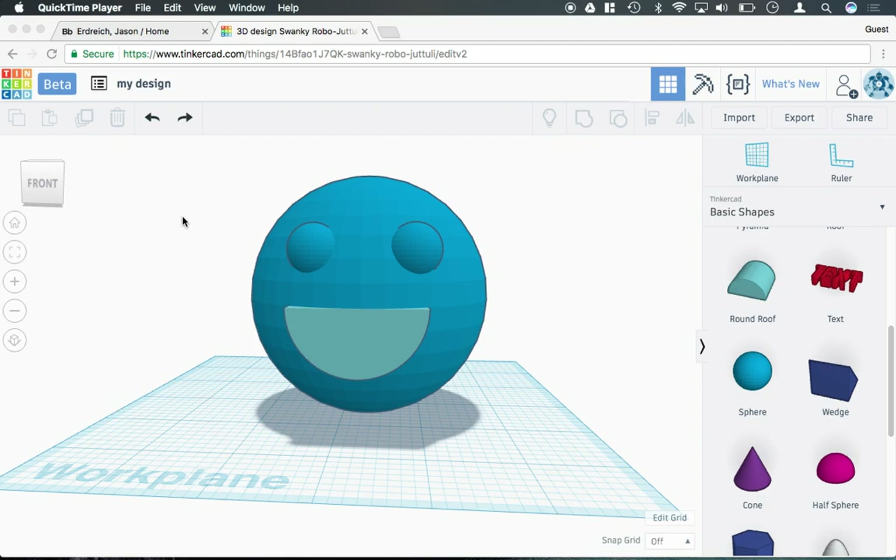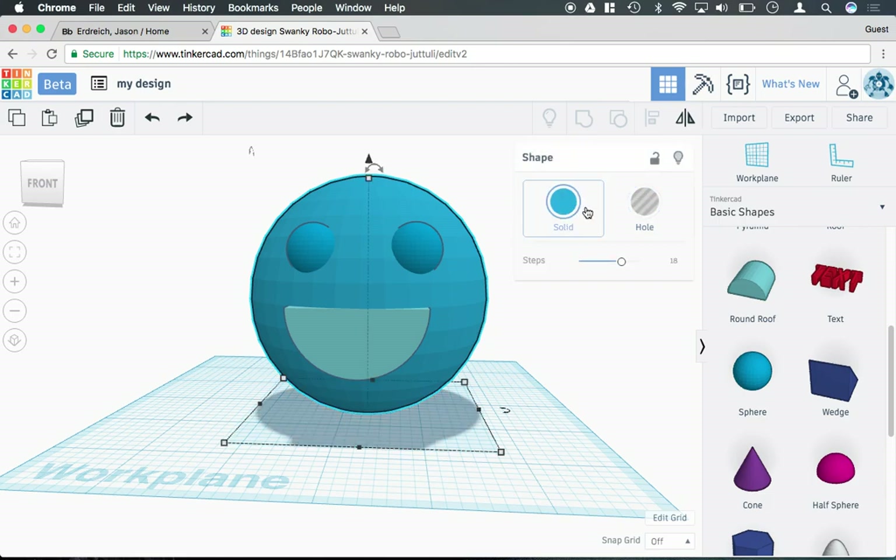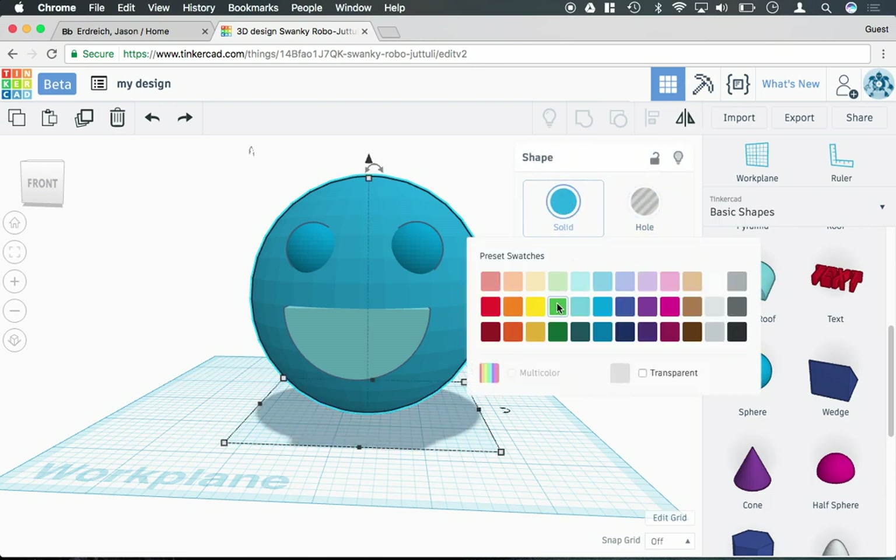To change the color of the shapes that you're working with in Tinkercad, you simply click on the shape, and then where it says solid or whole, if you click on the solid button, you can actually select what color you'd like the shape to be.